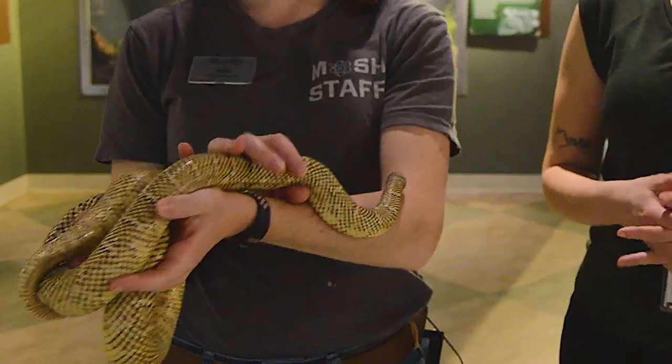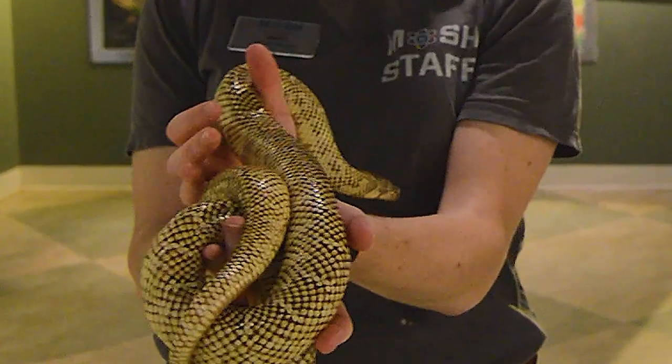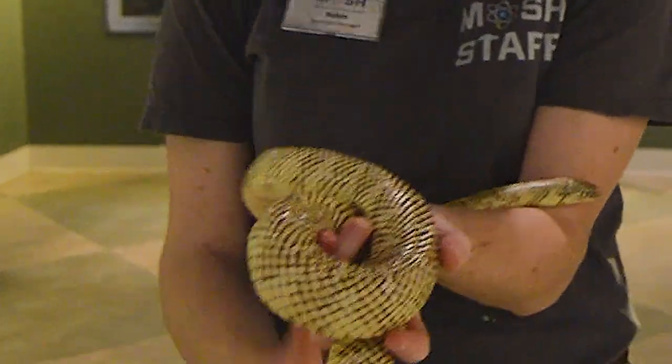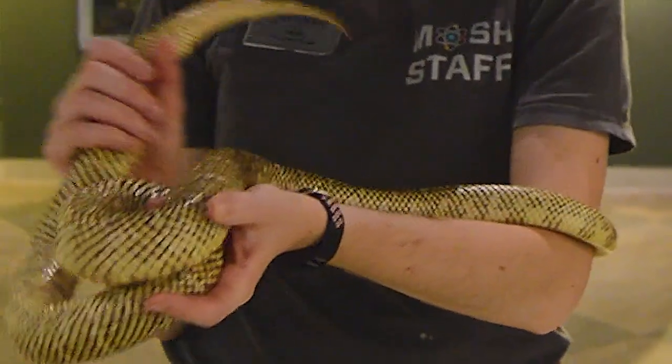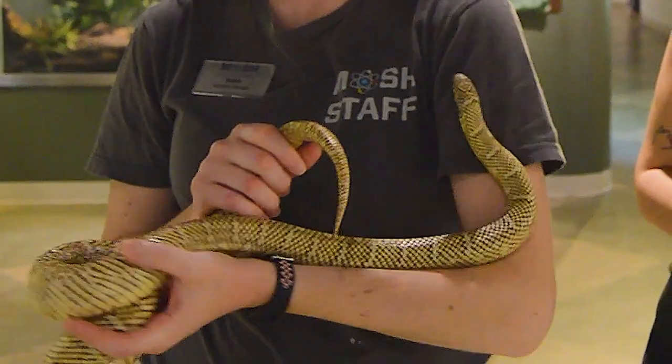Is Arthur native to Florida? Yes, he is. He can be found in the Florida upland habitats in pine forests, and sometimes he can be found in the intercoastal regions as well. Oh, awesome!